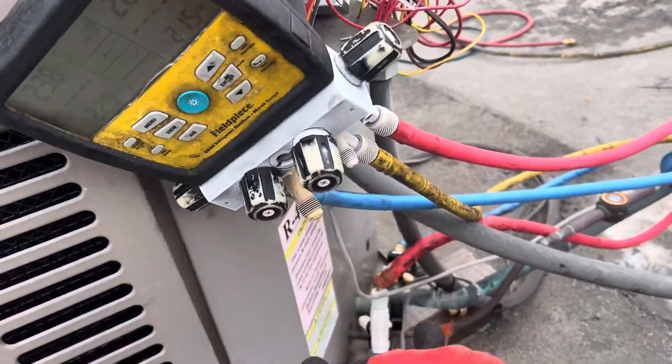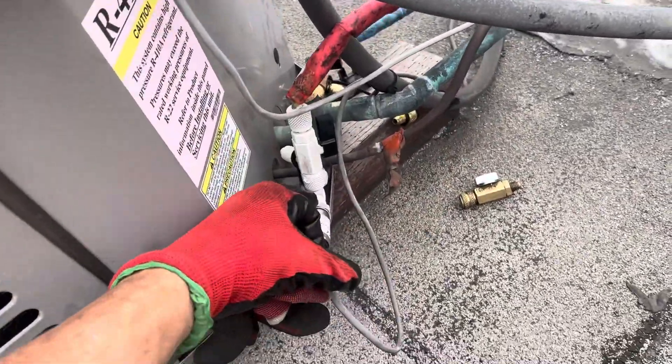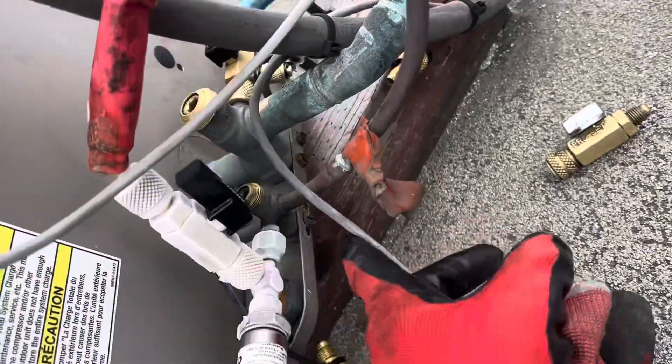We definitely got a little refrigerant flow going on here. And why does that seem like there's a restriction?